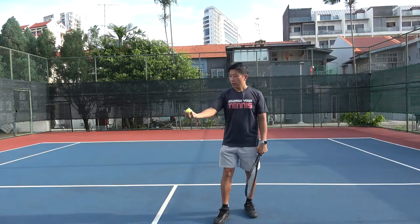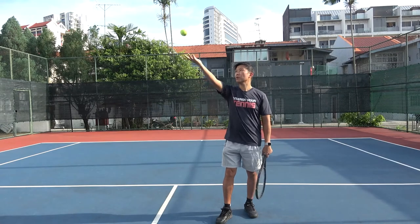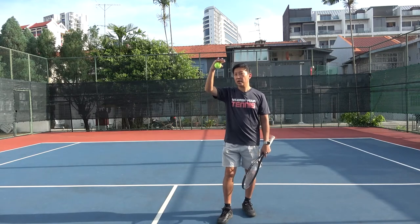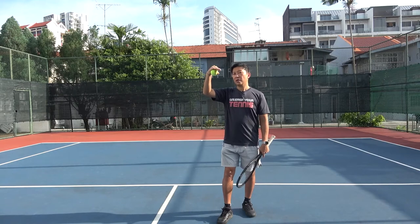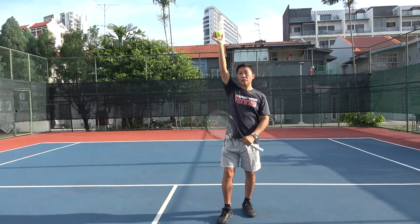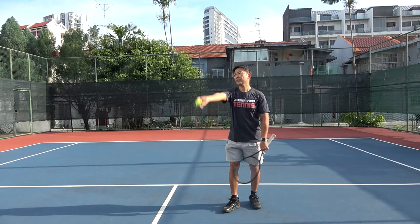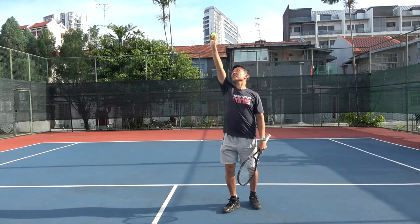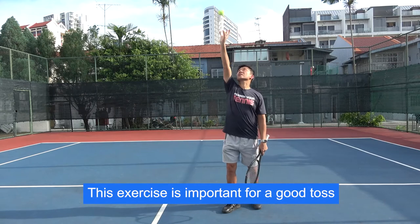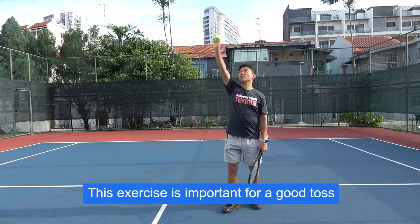Once you've done the first exercise, let's proceed to the next one. It's a progression — you gently lift up the hand, release the ball, and catch it. Now what you need to do is raise it up higher, release the ball somewhere around your forehead level, and catch the ball above the head keeping the hand straight throughout. Do this consistently for about 10 times.